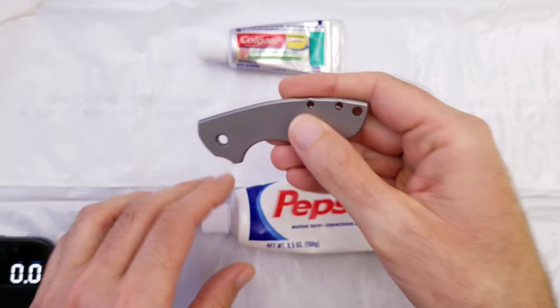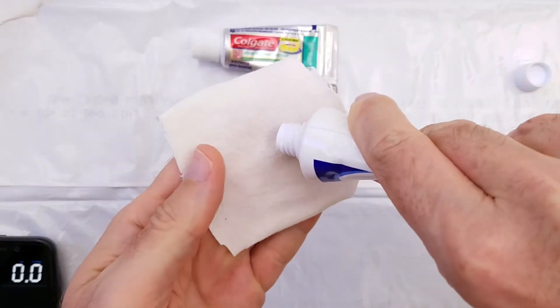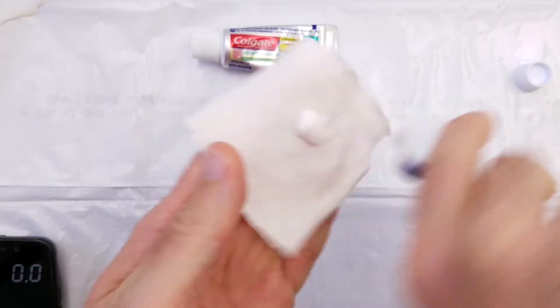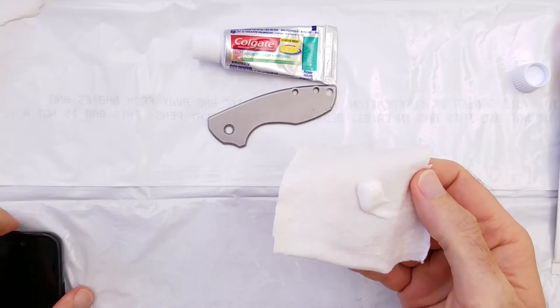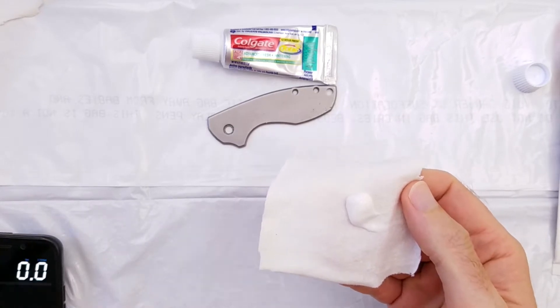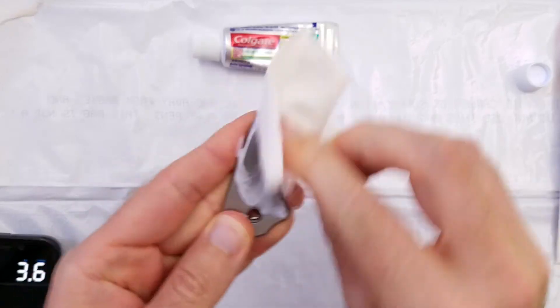Hopefully you can see that finish. So let's give this a try. I have a cotton cloth here, squirting a little bit of toothpaste on there, and let's start the timer. I will polish this for one minute.